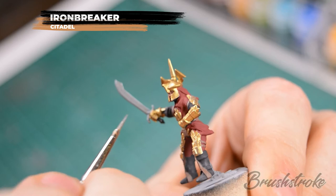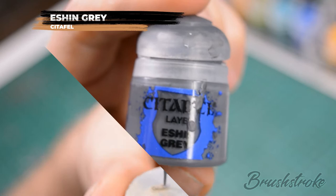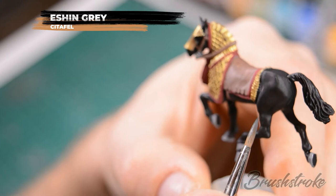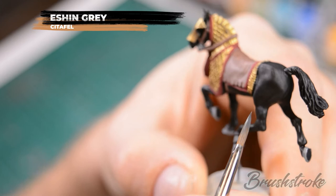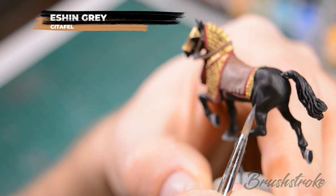With the basing done, we're going to start adding some definition to the horse. For that we're going to use some Eshin Grey. Keep your paint nice and thin and paint in all of the raised areas on the horse to give the muscle definition. Don't worry that it looks very stark at this point — we'll be blending this in at a later stage.